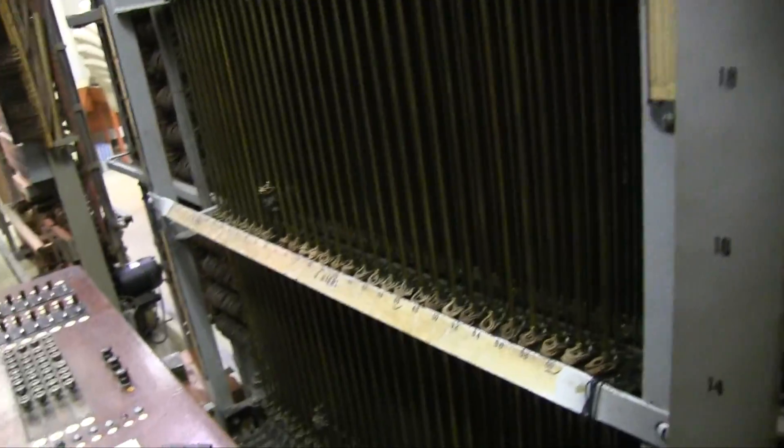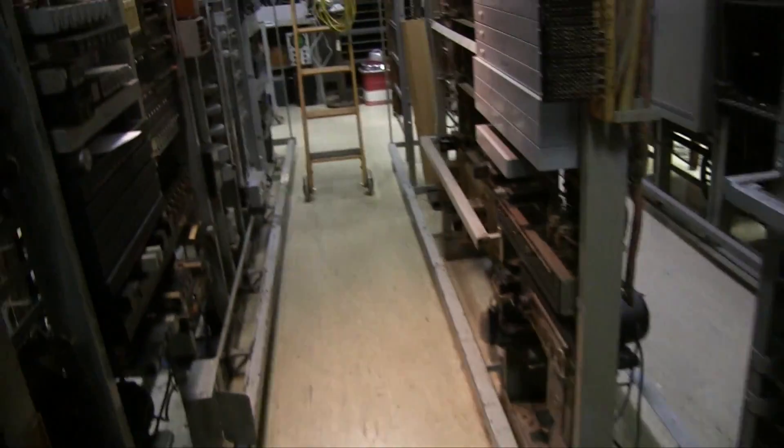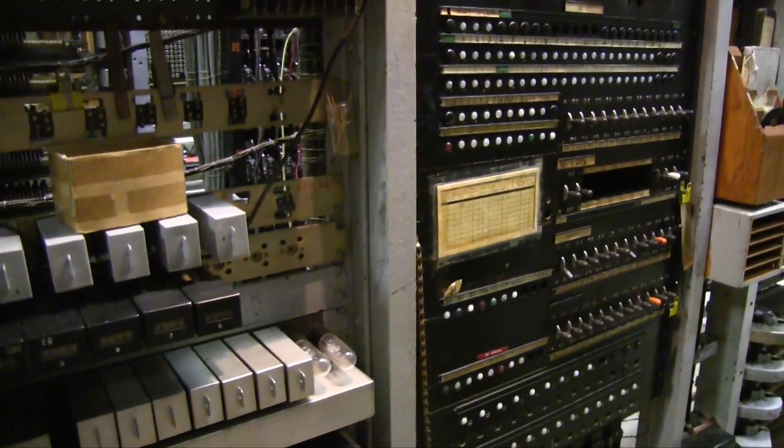Anyway, so I'm going to let this run for a while, because it seems like it's having fun. We'll just see how it behaves over the next hour or so.